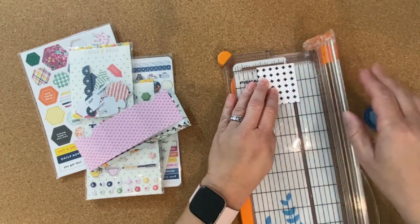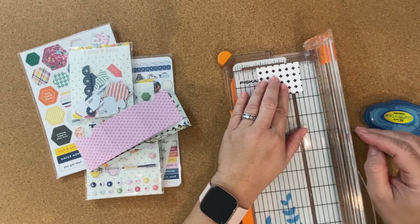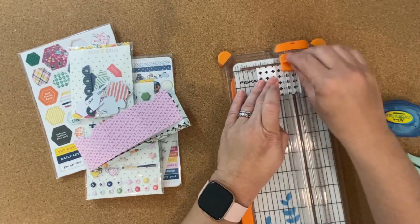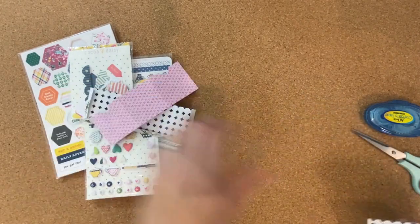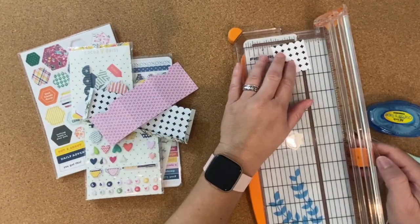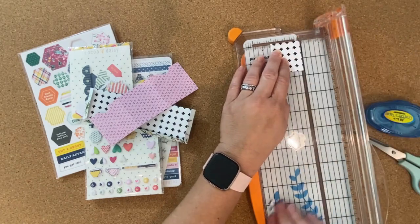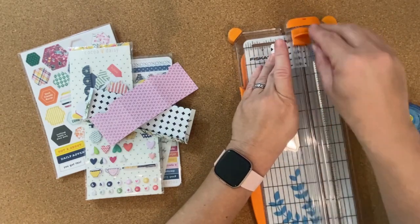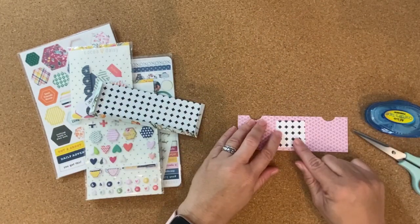Another step before I put this together: I thought it would be fun on the center little area to create a clear pocket, so it's going to show through whatever you put in there. I'm going to put a little journaling card in the center so you will be able to see through to that. So what I'm cutting right now is just going to be my guide to cut that little square on the front.